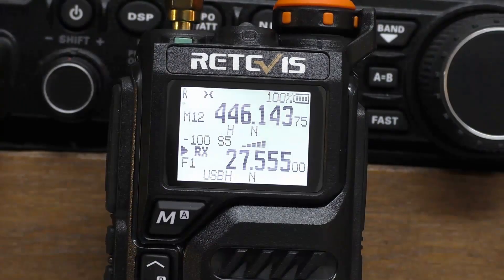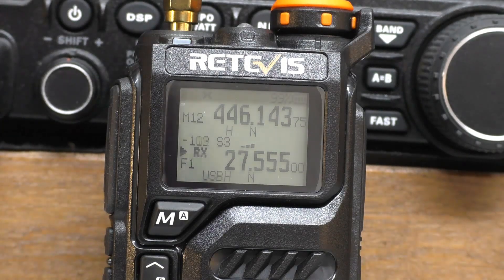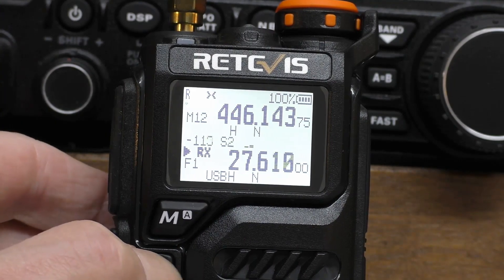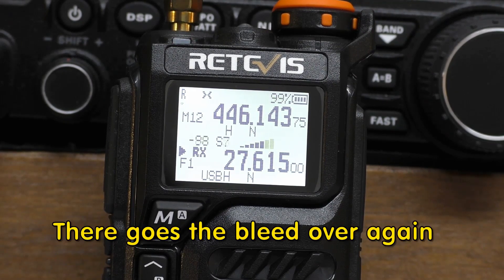More frequency coordination heard: "30 Alpha Tango 18, 30 Alpha Tango 18, please QSY 27.615" — repeated several times. Then a station calling "30 Alpha Tango 18, calling you somebody" before the frequency goes quiet again.